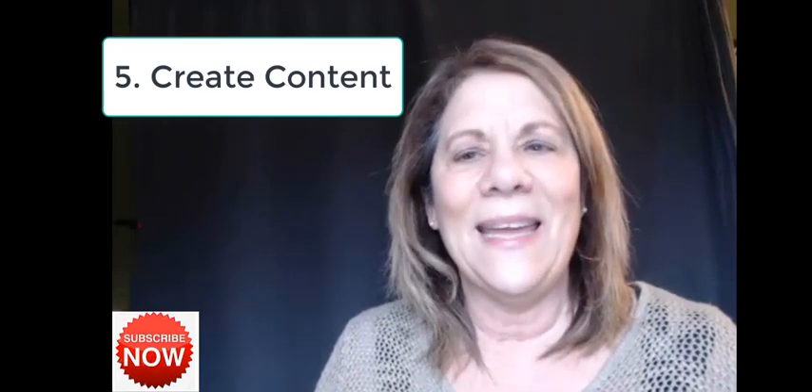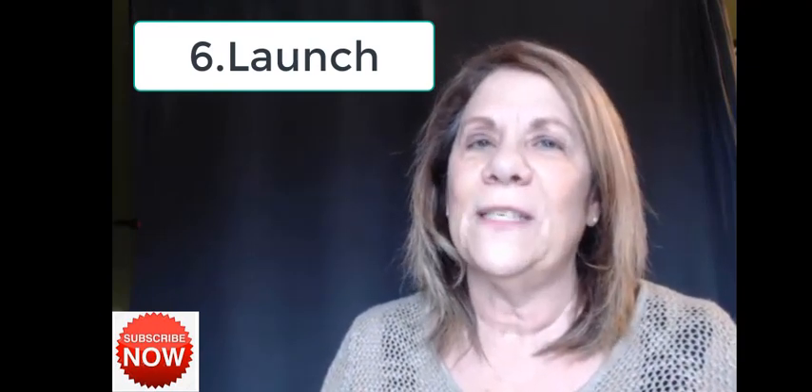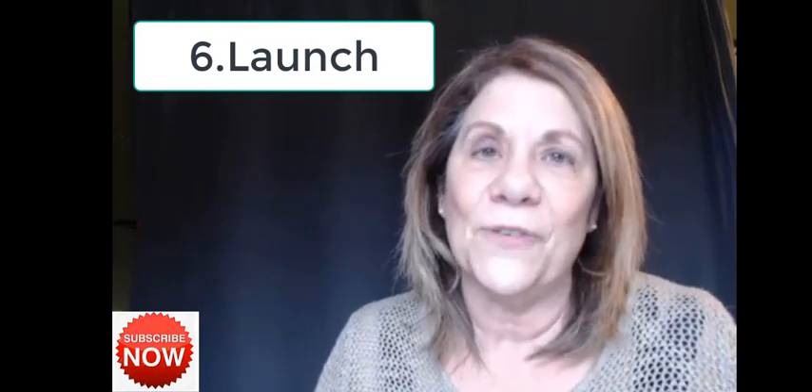Go ahead and create about 10 videos, have your YouTube channel banner made so it looks professional, and then in step number six you will launch your channel. Let people know you've made some videos and you're brand new. When they go in and look, they'll see you've got 10 or 20 videos and can decide if it's something they want to continue watching or subscribe to. Don't get your feelings hurt if some friends don't subscribe — maybe they're just not interested in your topic.